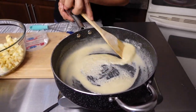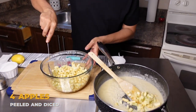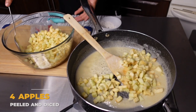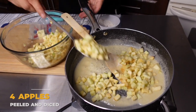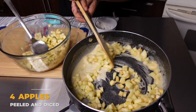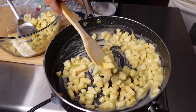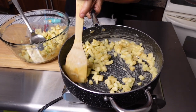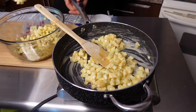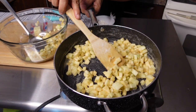I am now ready to add my apples. I have four golden apples, peeled and diced into about half-inch cubes. The apples cook a little bit but you don't want the flame to be too high because your flour will burn. Just keep stirring.